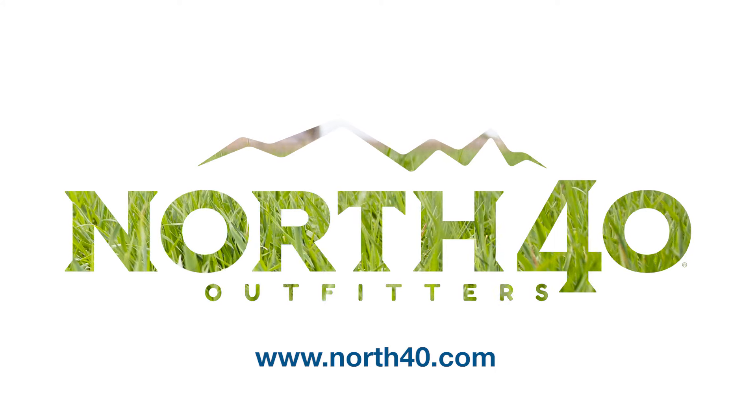If you need more information on how to take care of your lawn, visit any of the North Forty Outfitters locations or stop by the website at northforty.com.